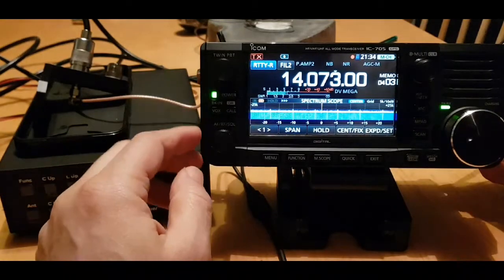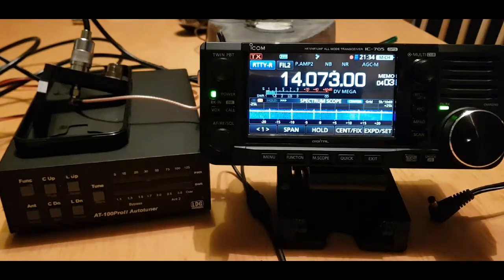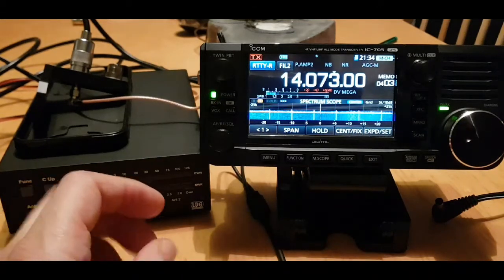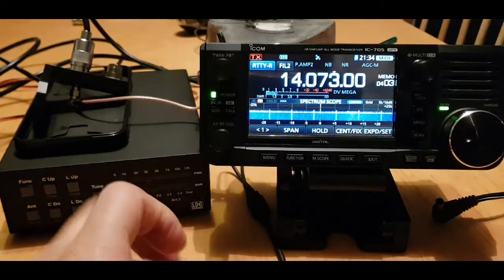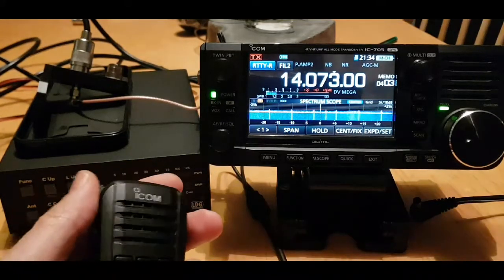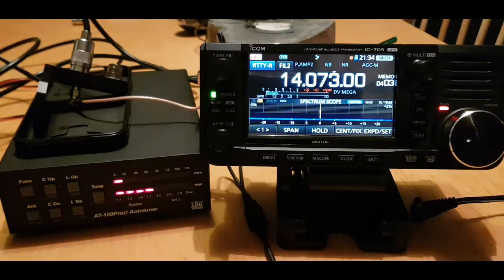M0FXB here, going to do some tests. I've got an AT100 Pro 2 auto tuner, and we're going to see what it does. I've not got the power connected to the 705 because I want to see if it will activate the tuner on its 5 watts. We're just going to start on a random band and see if the tuner starts to kick in.